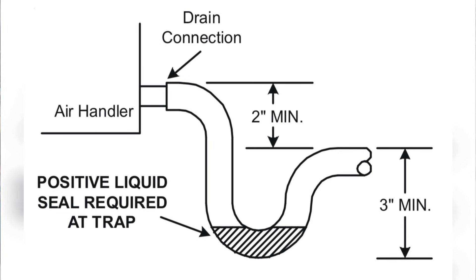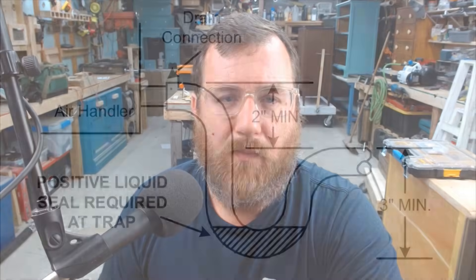The picture also shows that a positive liquid seal is required at the trap — all that means is there's enough water in the P-trap to prevent air from coming back through the pipe. It dries up in the wintertime, which is why we prime the trap at system startup by dumping water in so it fills up. There are some short and sweet drain tips. If you have questions or suggestions about what else to cover, let me know in the comments. See you on the next one — God bless each and every one of you.